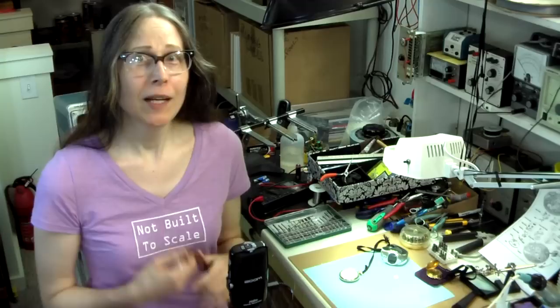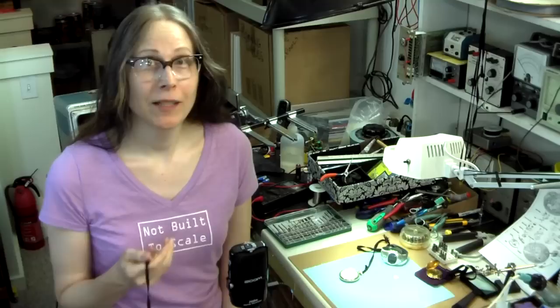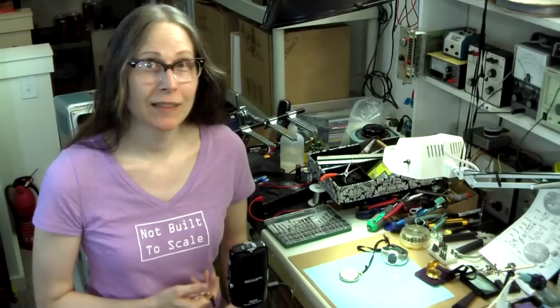It's about pocket watches. It's about how to set and regulate a pocket watch, if you happen to have one of the older variety, or even the newer variety.